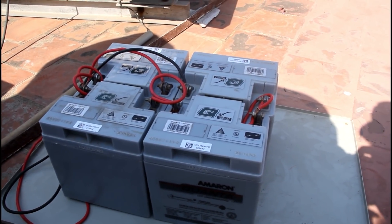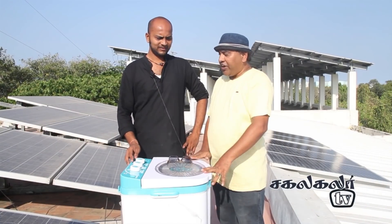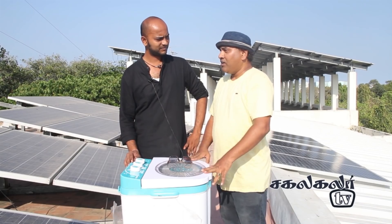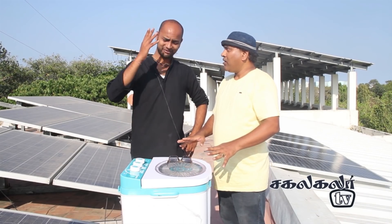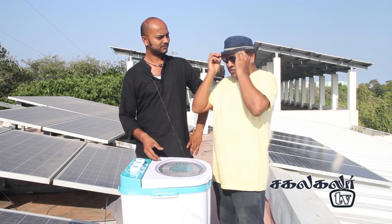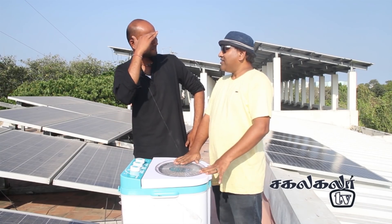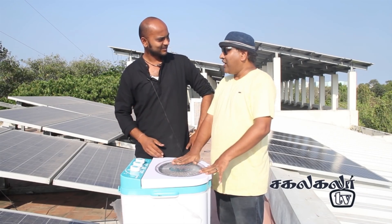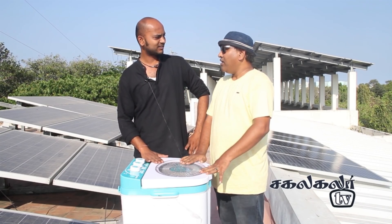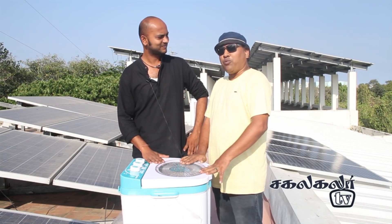This is a 48V battery. This is a 24V, 24Ah battery. This is a 48V washing machine. Sir, do you know the pan? The pan is around 6.5 ohm resistance.